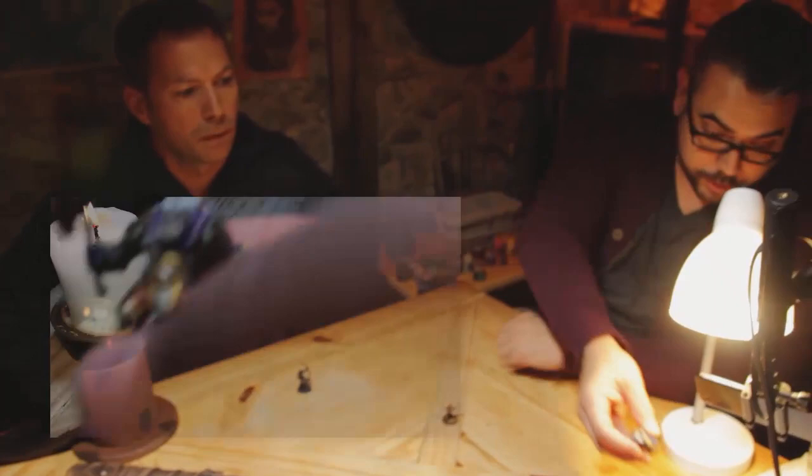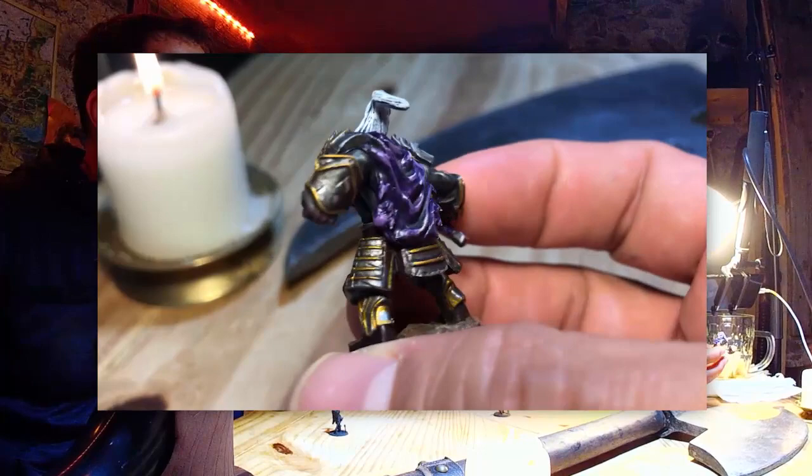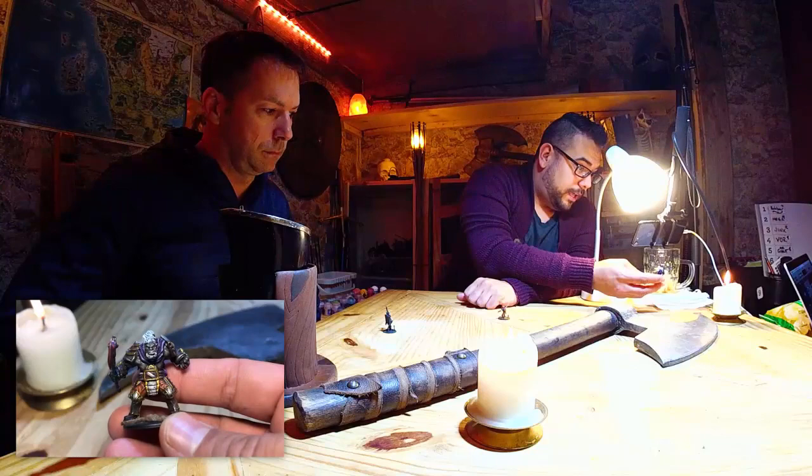Vor is actually a D&D miniature from WizKids and he is a half-orc fighter — half-orc and half-drow actually. We painted him up as well. So we're gonna show you some of these techniques and we're gonna get McGill to this point today. Todd's gonna paint him — strap in, here we go!